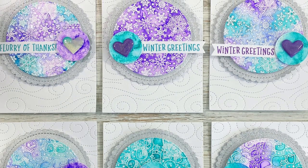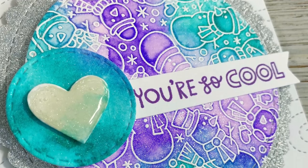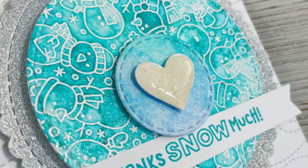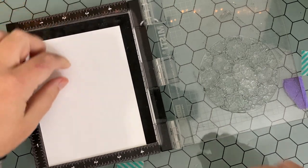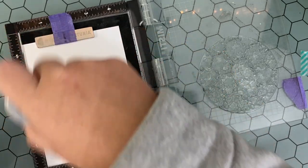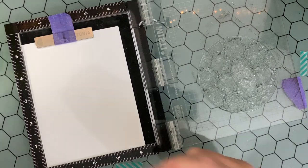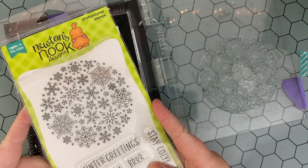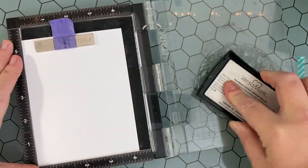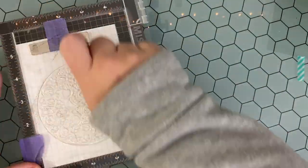Hey everybody, welcome back! I always finish up the holidays and start January needing cards — thank yous for sweet gifts or for people that fell through the cracks on my holiday card list who I want to send a nice winter greeting. So I decided to make a stack of bright, fun, watercolored winter greetings. I'm going to be using the Newton's Nook Snowfall Roundabout and Snowman Roundabout. I love me some snowflakes and snowman stamps, as long as I don't need to feel the actual cold.